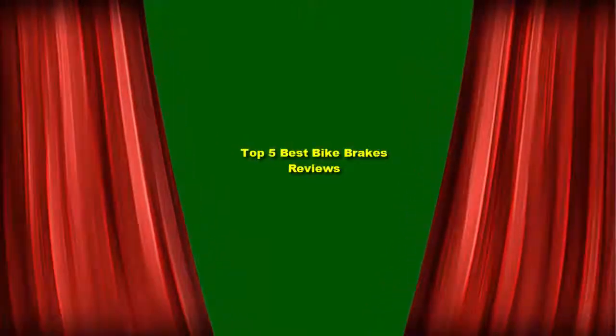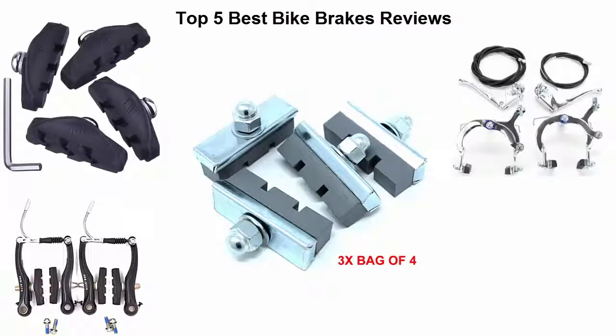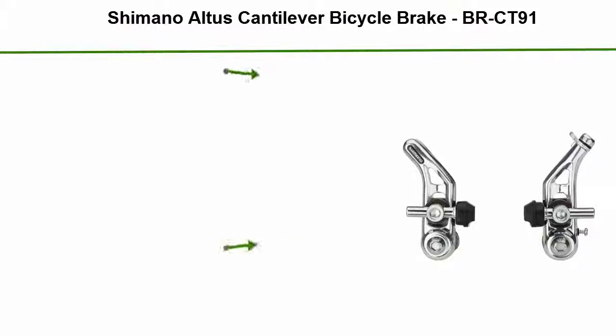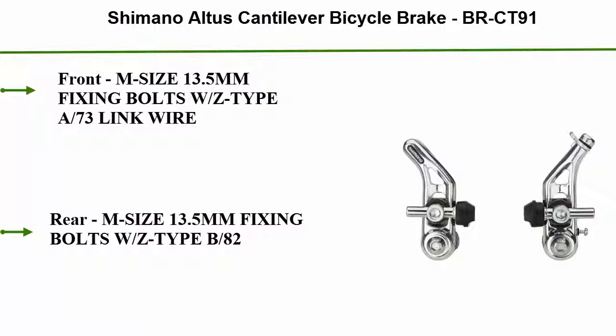Top 5 Best Bike Brakes Reviews. Number 5: Shimano Altas Cantilever Bicycle Brake, BR-CT91 Front, M Size 13.5mm Fixing Bolts, WZ Type A-73 Link Wire Rear, M Size 13.5mm Fixing Bolts, WZ Type B-82.